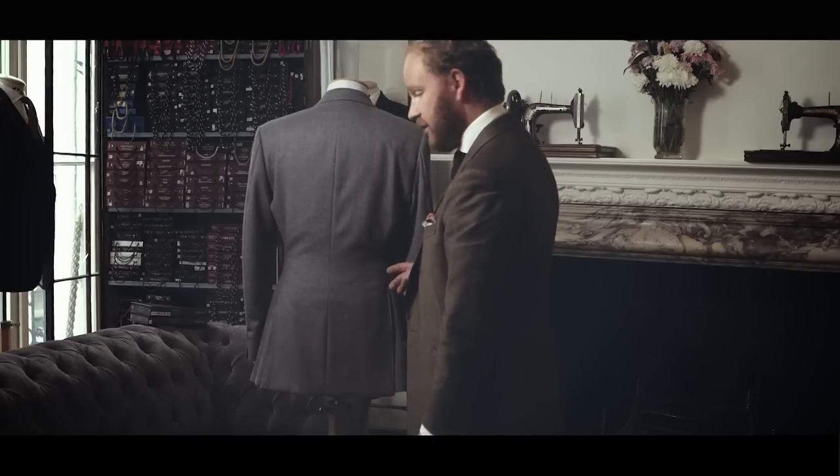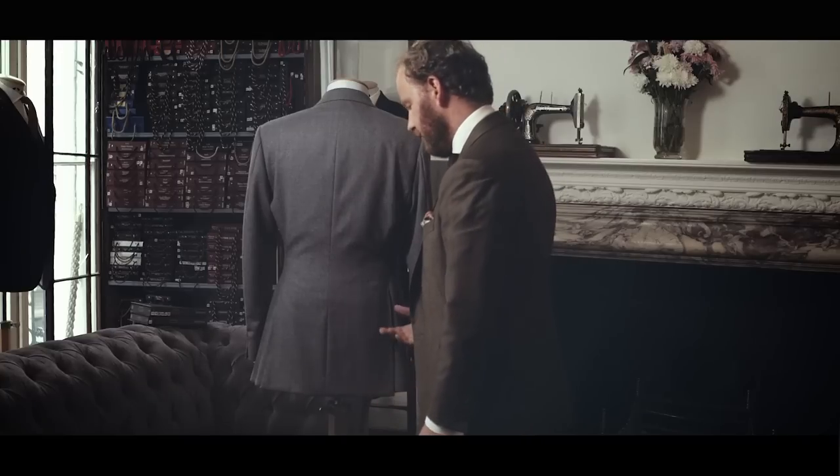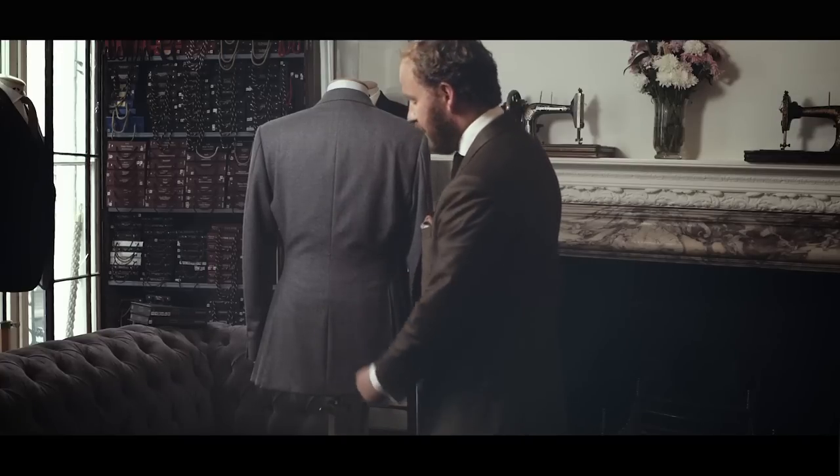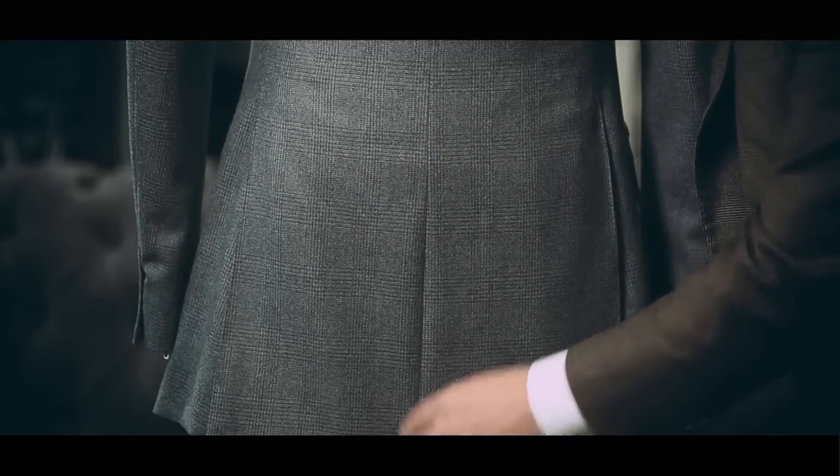The least favoured option is no vents — traditionally you see that on dinner jackets, and it's not very popular for suits. And then the last option is a centre vent, where rather than having two side vents you just have one in the centre.